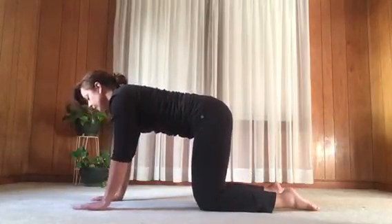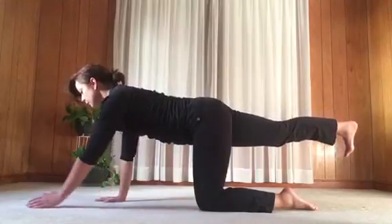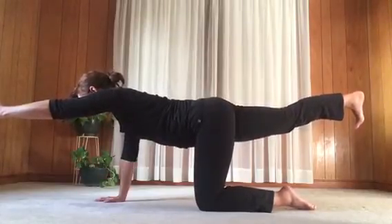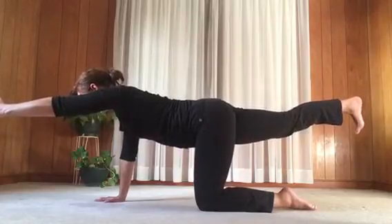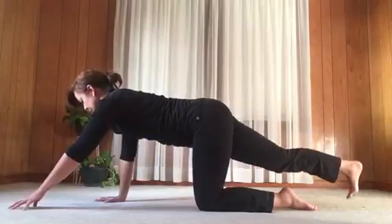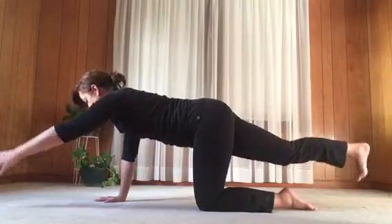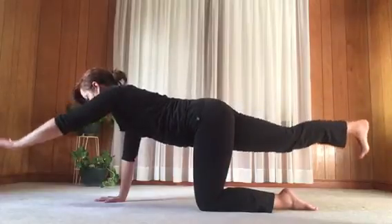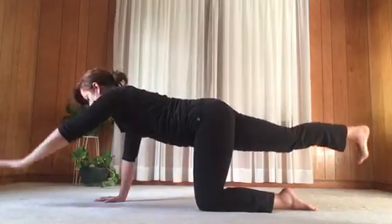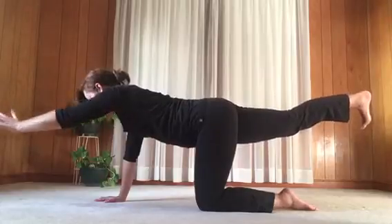Getting ready for the other side: tighten belly muscles and keep the belly firm. Stretch the right leg back, lift it up parallel to the floor. If you can, add the left arm reaching forward from the shoulder — reach in two directions, helping to lengthen the spine. Keep belly muscles drawing in. Then with an inhale, touch the lifted fingers and toes to the floor. Exhale, lift the arm and leg back up to parallel. Repeat for a few more rounds, reaching in two directions, then release the hand and knee.